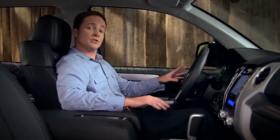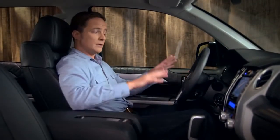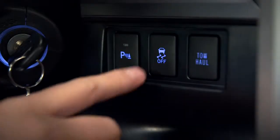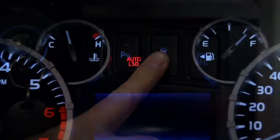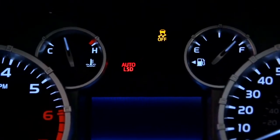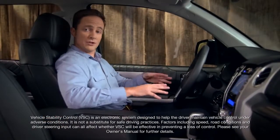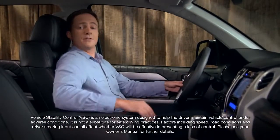To turn vehicle stability control off as well, stop the vehicle then push and hold the same button for more than three seconds. The yellow VSC off indicator will appear. Push the button again, or turn the engine off then back on, to get back to the normal driving mode.